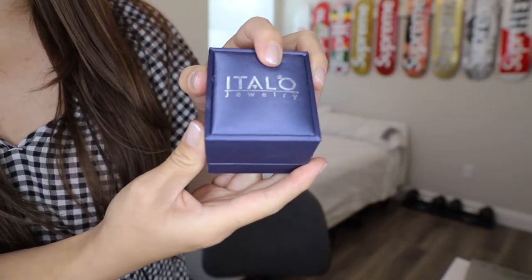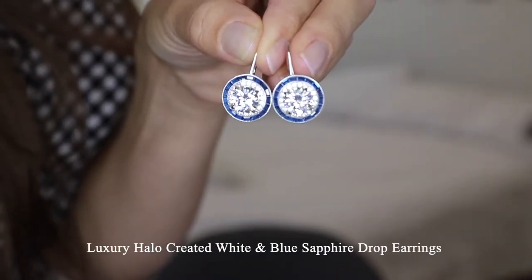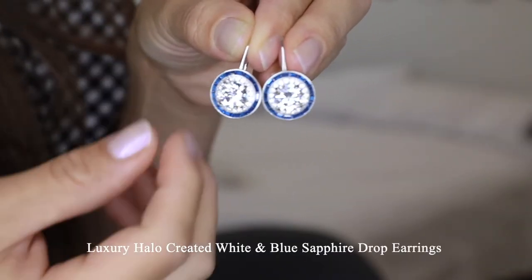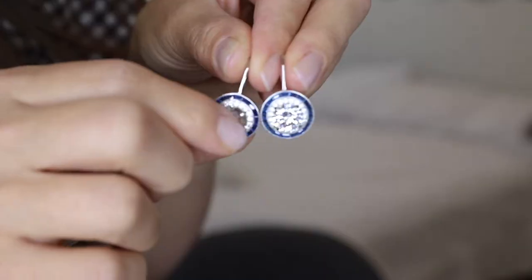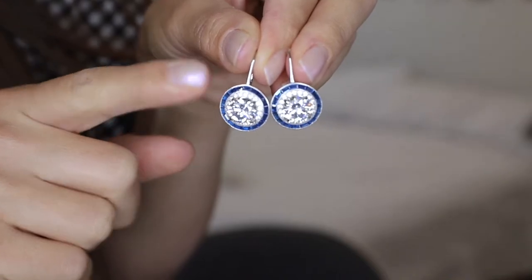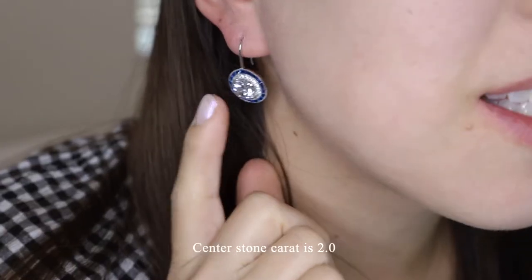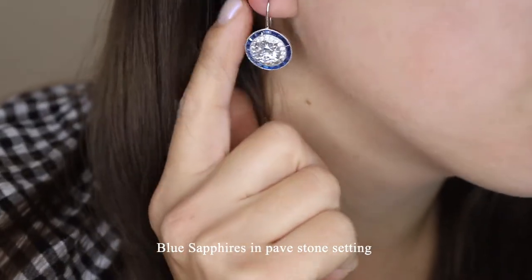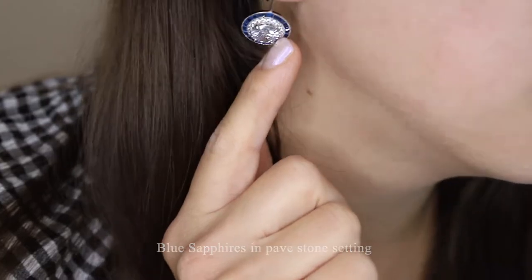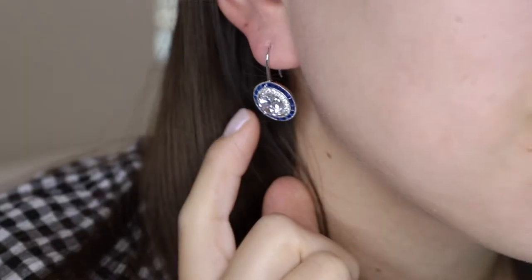This is what the earrings look like in their included box. Here we have luxury halo created white and blue sapphire drop earrings. As you can see they have a ton of shine. There are blue sapphires surrounding the white center stone, which has a carat weight of 2 carats. The blue sapphires are in a pave stone setting, and this is what these earrings look like once worn.